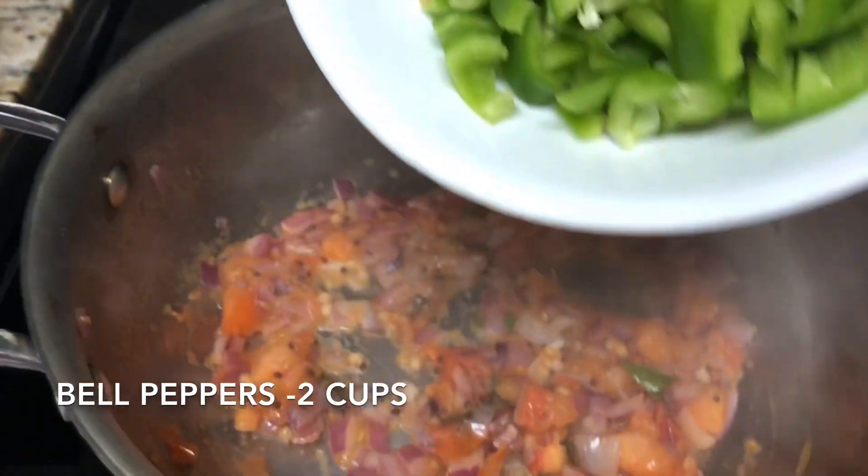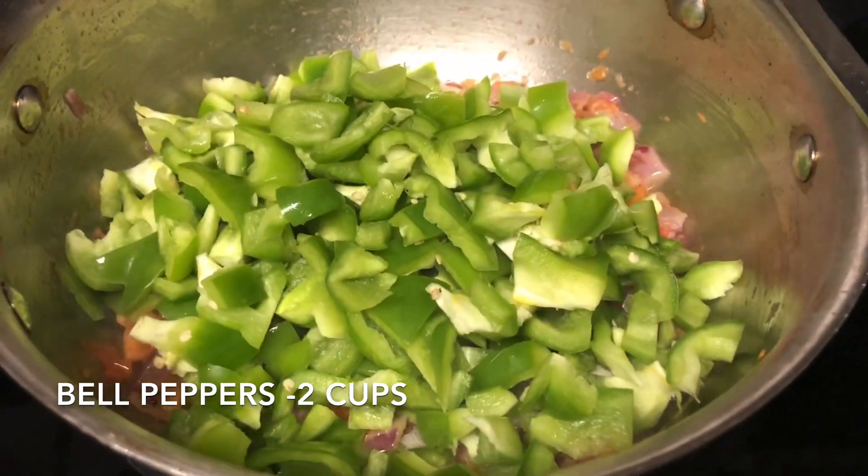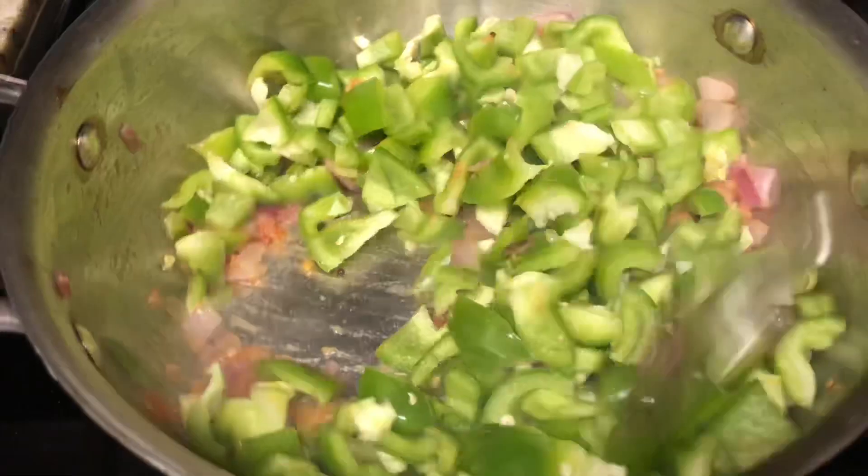Once the onion-tomato mixture is cooked, add two cups of chopped bell peppers. Sauté them well in oil for two minutes — this will give a nice flavor to our curry.